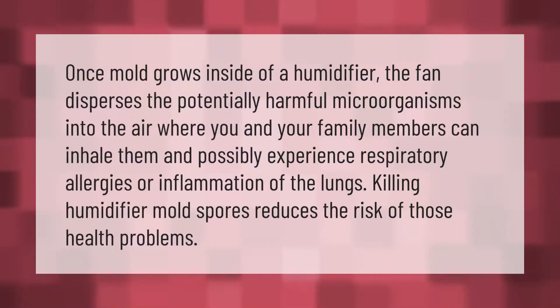Once mold grows inside of a humidifier, the fan disperses it into the air where you and your family members can inhale them and possibly experience respiratory allergies or inflammation of the lungs. Killing humidifier mold spores reduces the risk of those health problems.